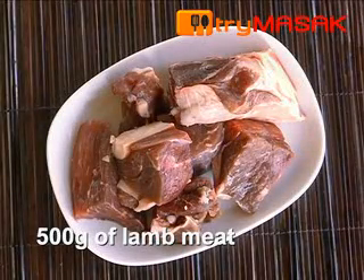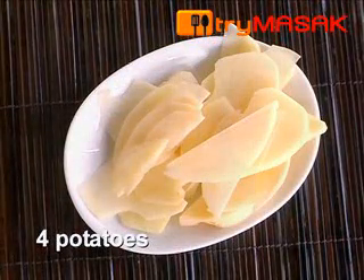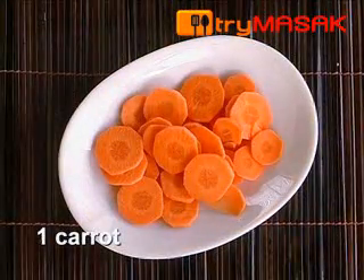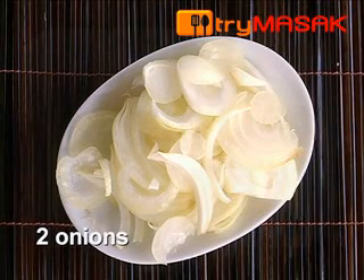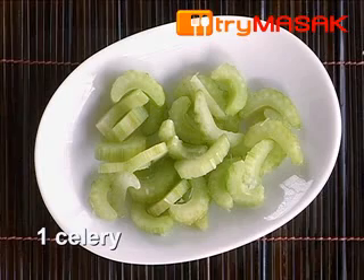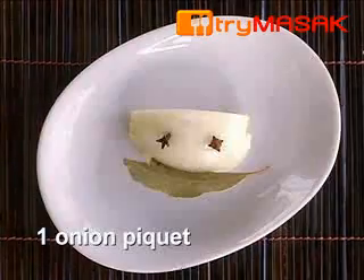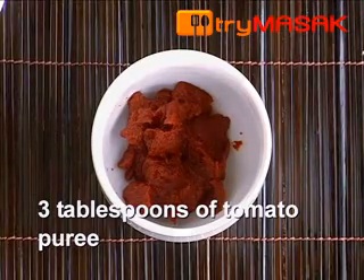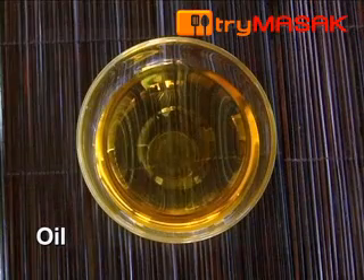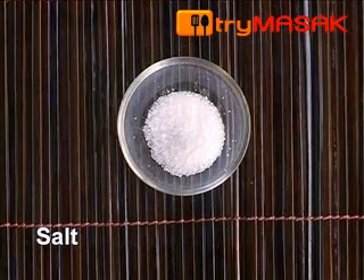500 grams of lamb meat cut into cubes, 4 potatoes cut into slices, 1 carrot cut into slices, 2 onions also cut into slices, 1 celery, 1 leek, 1 onion pique, 3 tablespoons of tomato puree, 2 cups of water, 3 tablespoons of oil, pepper powder, and salt.